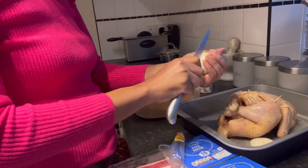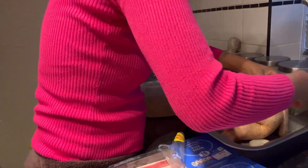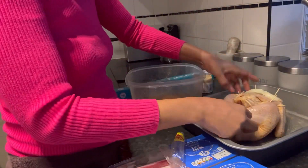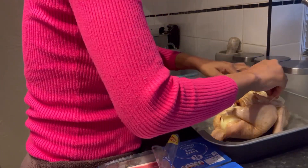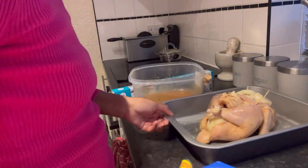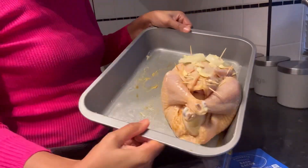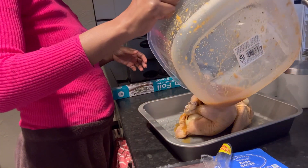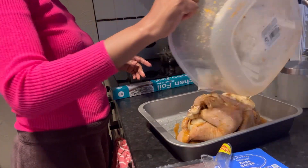I cut another onion and placed it on top of the chicken, fixed with toothpicks as well, so the chicken wouldn't dry out — especially the breast area. The other half I placed underneath where there was still some space. I then added a little butter, having already greased the tray with butter, and placed a little butter on top of the chicken breast too. Finally, I poured all the remaining marinade from the bowl over the chicken.